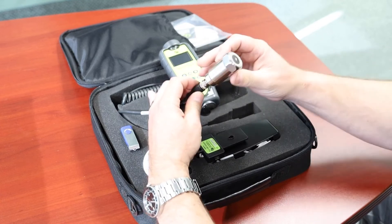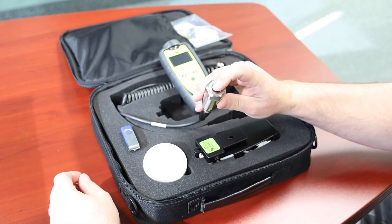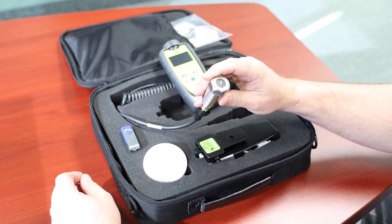The accelerometer comes with a built-in temperature sensor. This way you're taking vibration and temperature readings simultaneously.